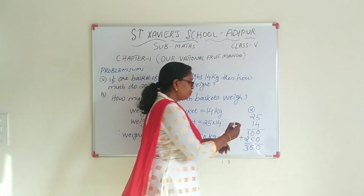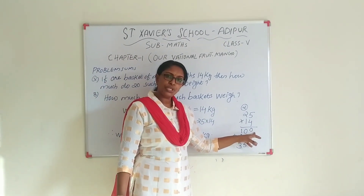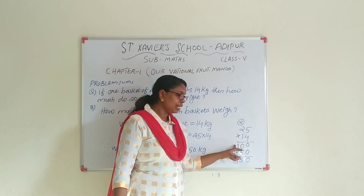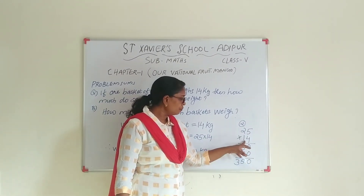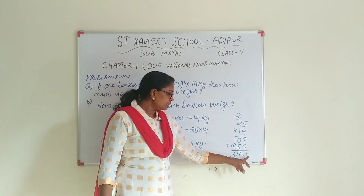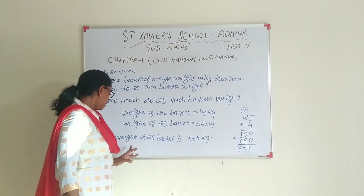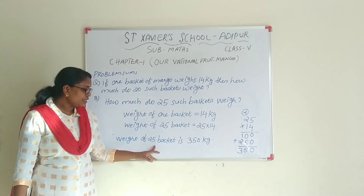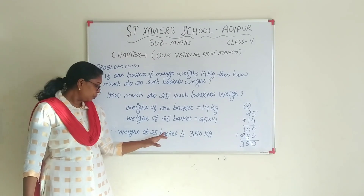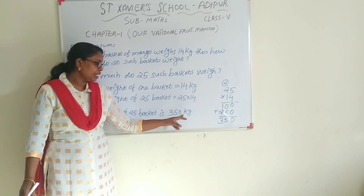25 into 40. Five fours are 20, carry two. Four twos are 8, plus 2 is 10. Zero. One four is 4. One two is 2. The weight of 25 baskets is 350 kg.